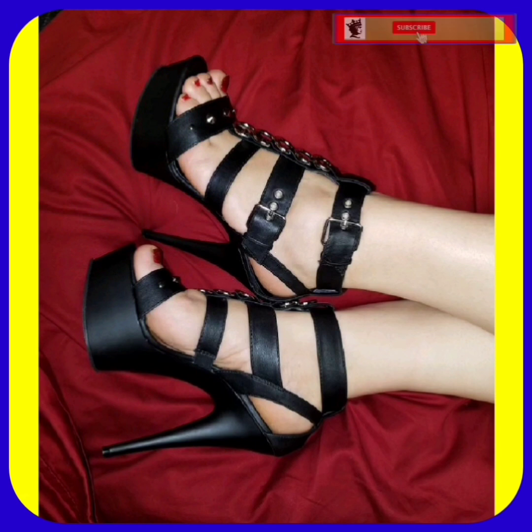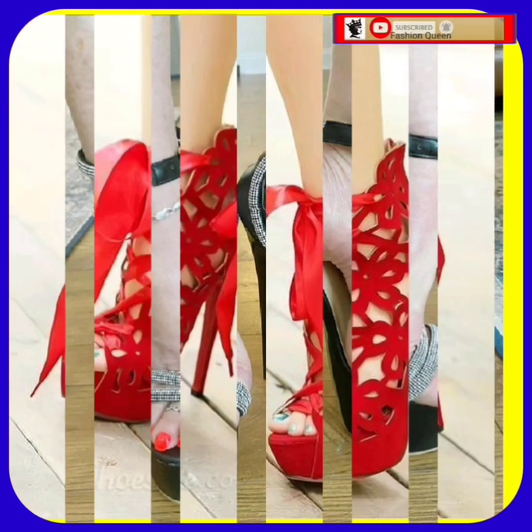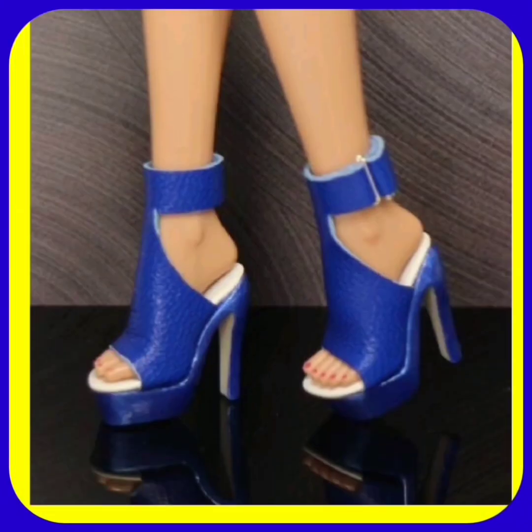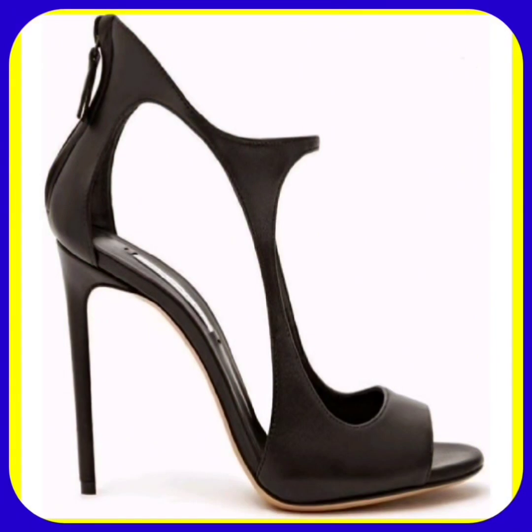This black color heel also looks really nice — a very beautiful color with a silver thing on the top that looks really amazing. This one is also a very pretty blue color heel, and the shade of the blue looks really nice, a very dark shade that looks really amazing. And this one is also a very pretty black color heel.